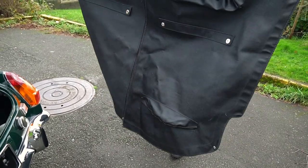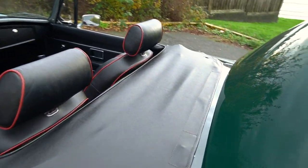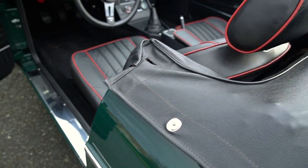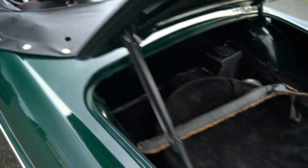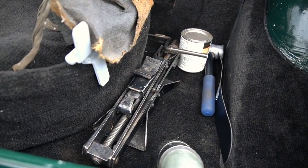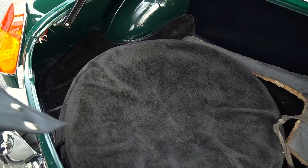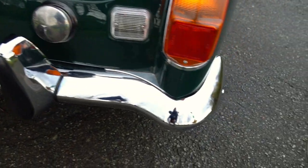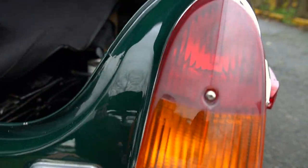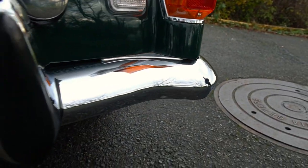The tonneau cover covers the whole rear and looks like it's new. We have the other one fitted right now. All the snaps and stitching are good, no tears. The jack is present and all the carpets look good in the rear.